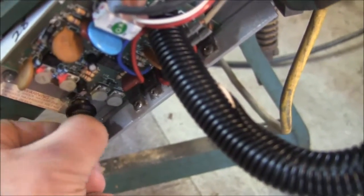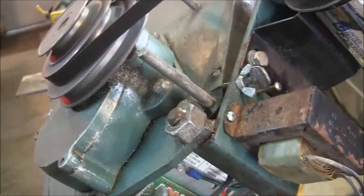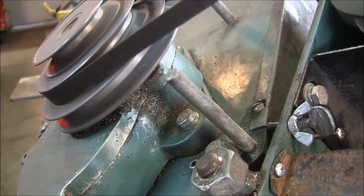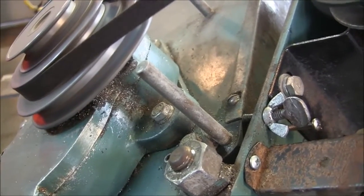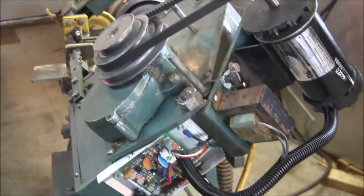One of the annoying things about this controller is you have to turn it down to zero before you can turn it back up. It'll start in a second. Alright, so that's pretty slow — that's what I've got going on right now.